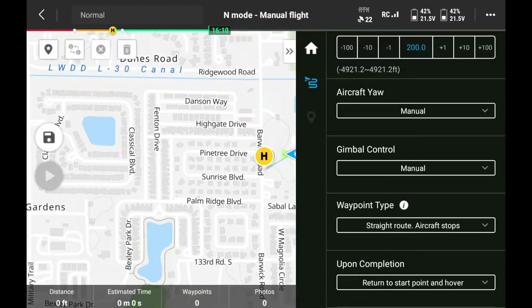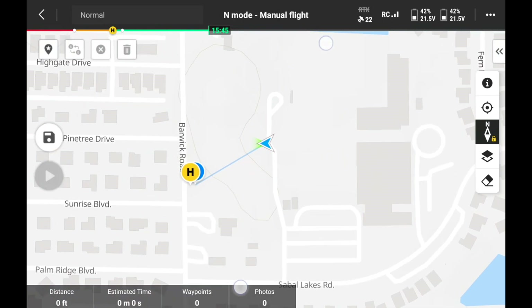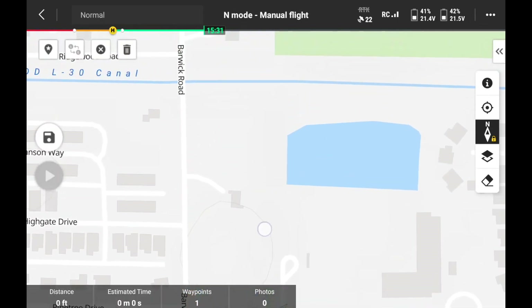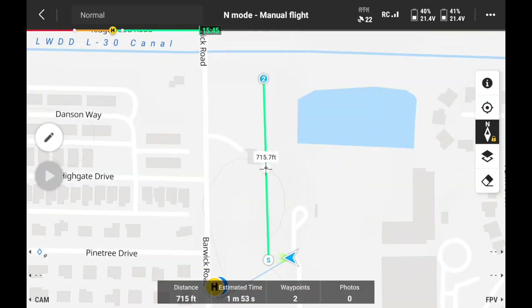We like what we see on that screen, so we'll go back and zoom in to create our waypoints. We click the screen where the drone is — you see the 'S' for the start point. Scrolling up, we place our second waypoint about 723 feet away, so we have two waypoints total. On the left-hand side we see our blue triangle and we're going to hit Start.